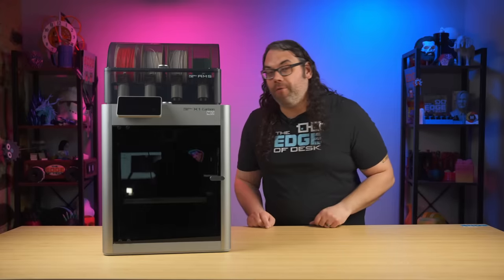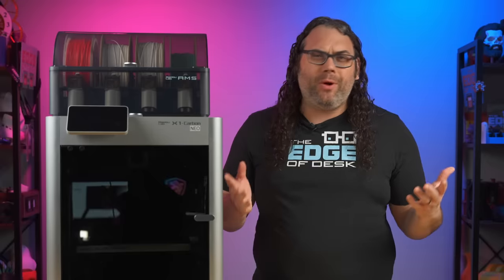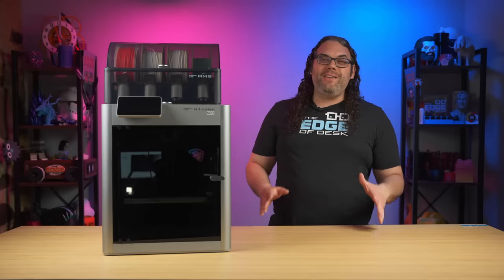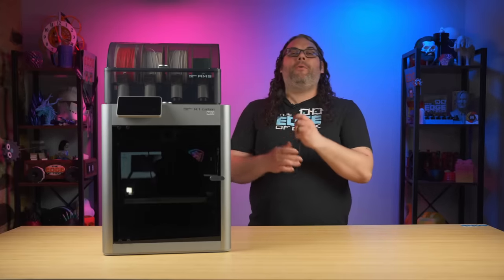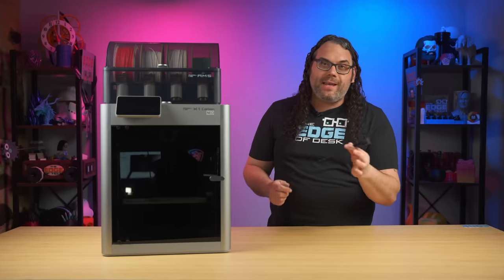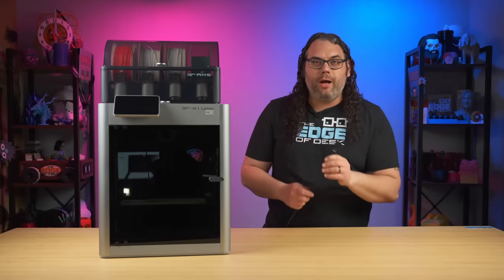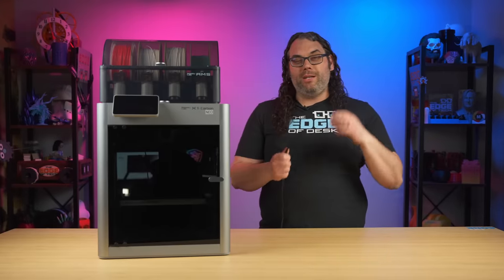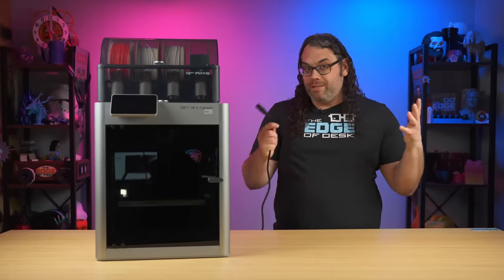I'm here with Neo and this is the very first X1 Carbon that I ever had. It's time to make this thing shine, quite literally. The first thing you need to do is make sure your printer is turned off, and I like to pull the power out just to be safe. You don't want any shocking arcs or any of that stuff going on when we're playing with the wiring. It's just one cable that we're gonna be pulling out and putting back in, but let's be safe about it.